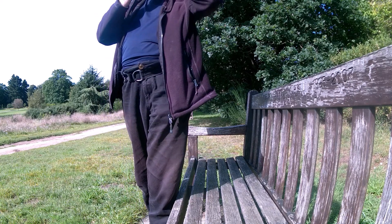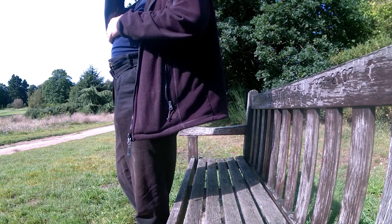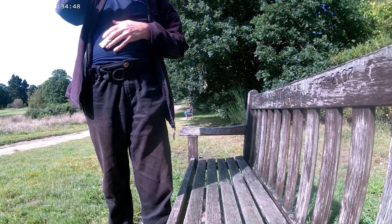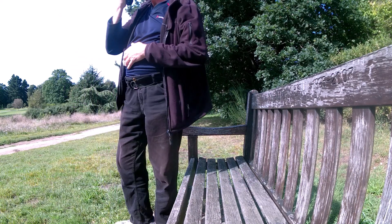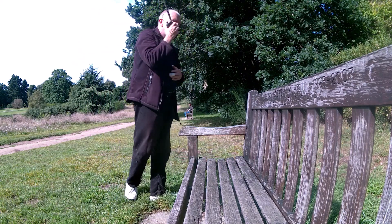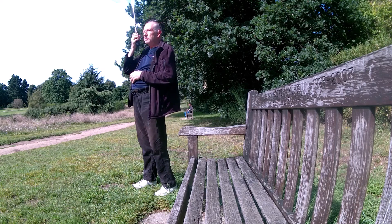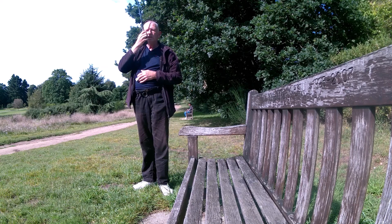Hello everyone and welcome back to the channel. We're trying to get the telescopic long-range extender — it's a big old telescopic. There's not much difference between it and the big rubber duck I suppose. It's around seven to nine pounds hopefully, but I don't know — let's see when we get in.